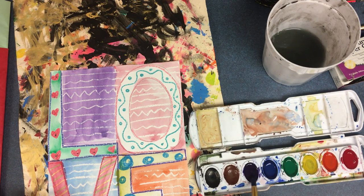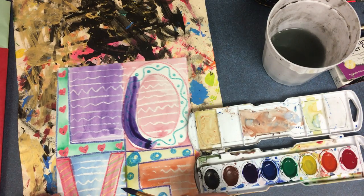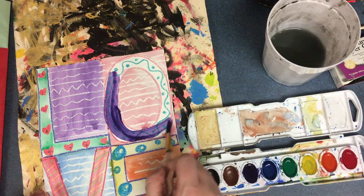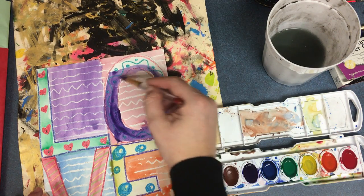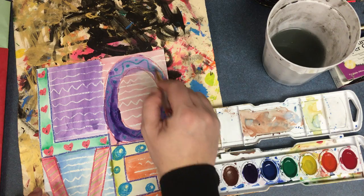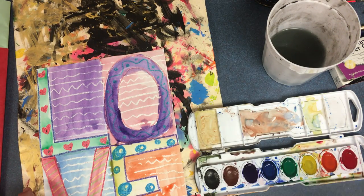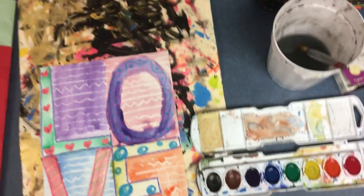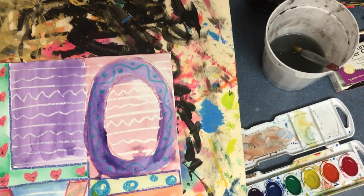Dip in the water, dip in the paint. When I'm done, I put my paintbrush in the water and I'm going to carry my messy mat to the drying rack.